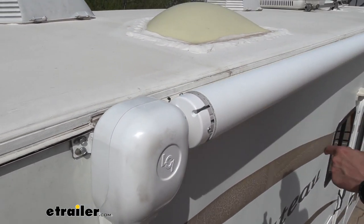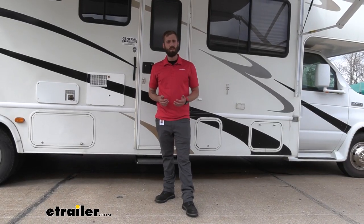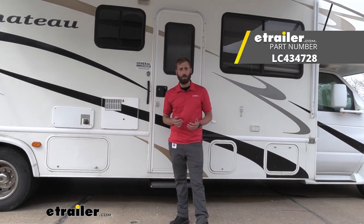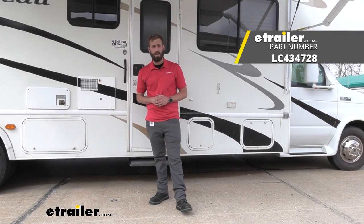Now we're going to go ahead and do the same thing on the other side. Well, I think that about does it for our installation today of the Solera Universal awning arms on our 2007 Four Winds Chateau Class C Motorhome. My name's Kevin — thanks for watching, guys.